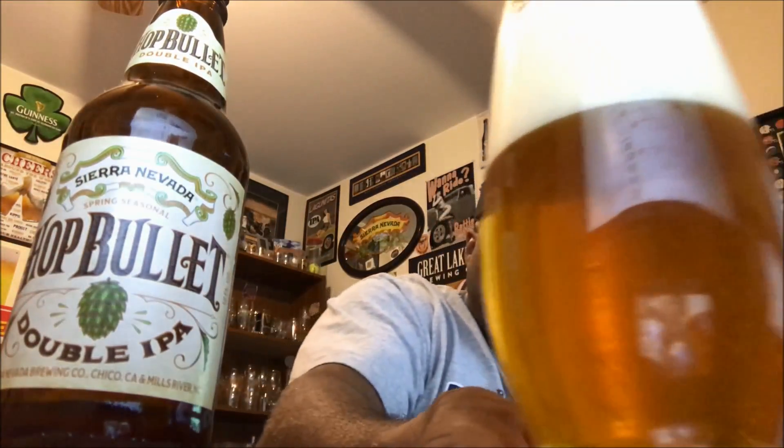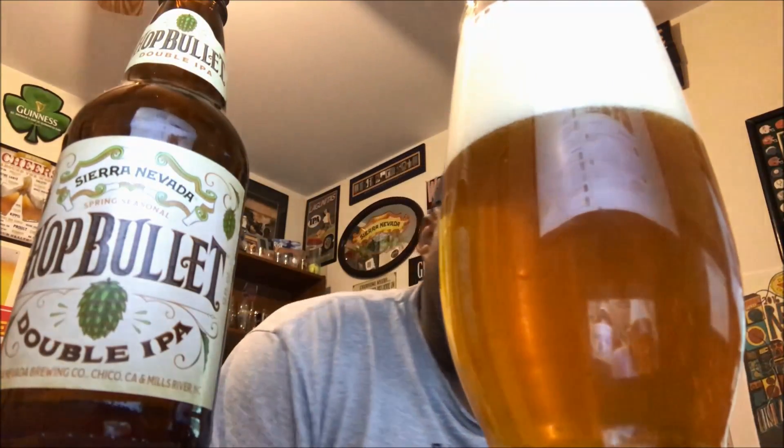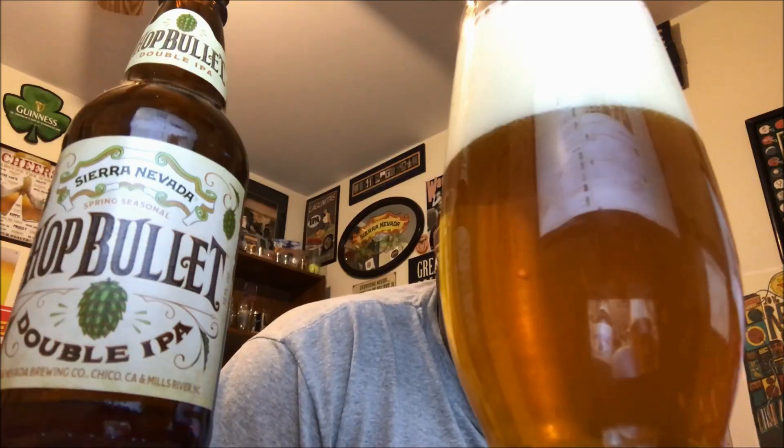So there we go, Hot Bullet into the glass. Check it out — nice golden orange tint, lots of carbonation taking place. I don't know if you can see all the carbonation streaming up there, but lots of good bubble action for sure.